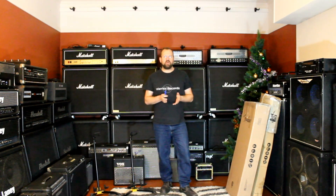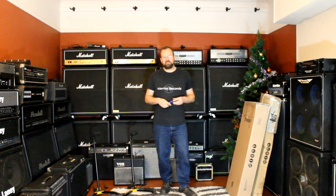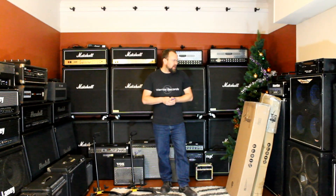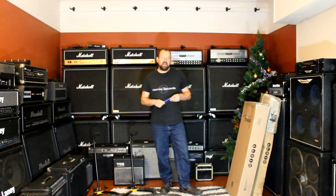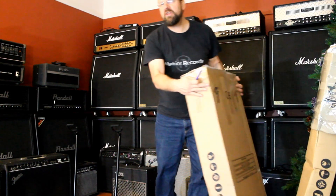So we're going to take a look together. It's just an unboxing video so I probably won't have time to play them in this video. So if you are interested in hearing how they sound, let me know in the comments and I'll probably do a full review and play them in another video. But today we're just opening them up and having a look.